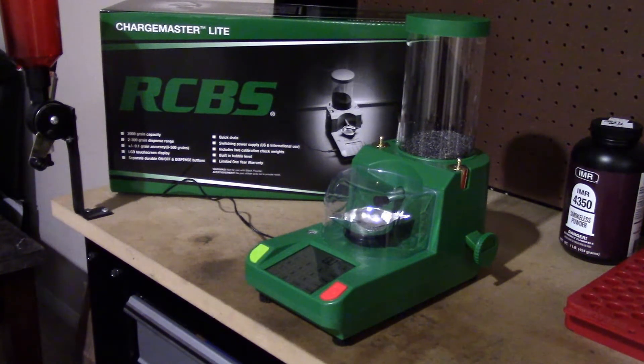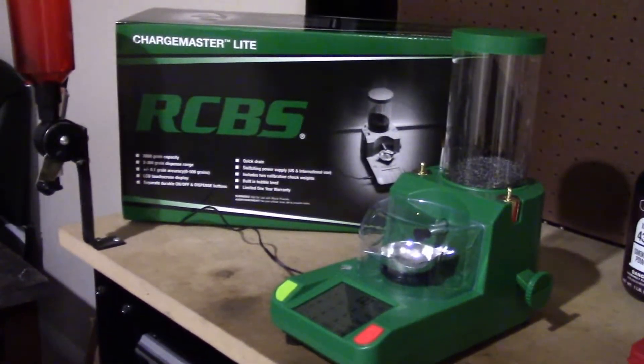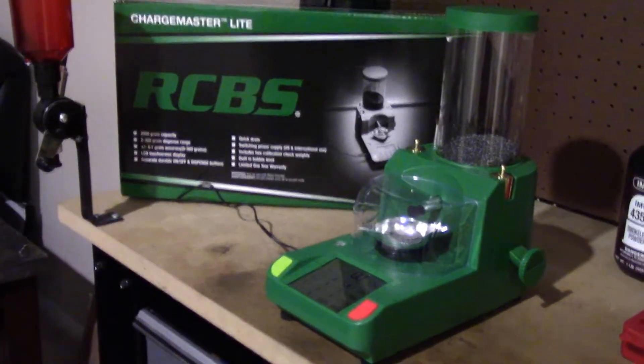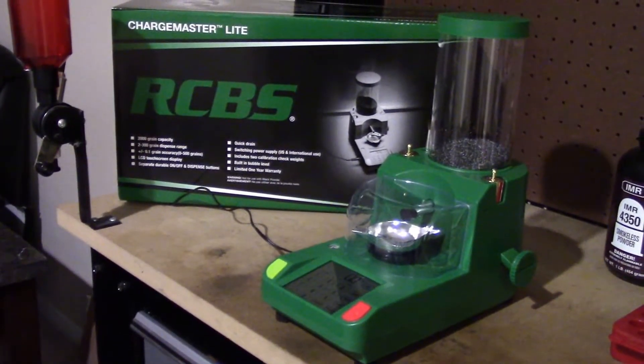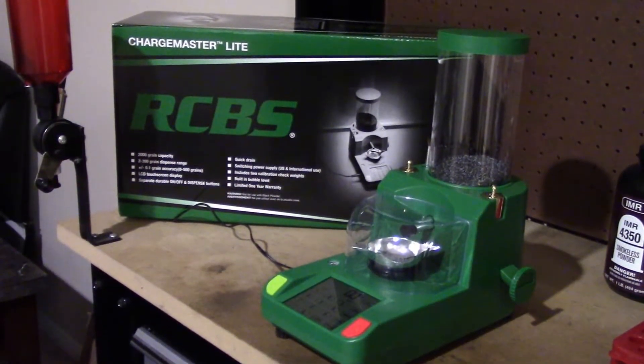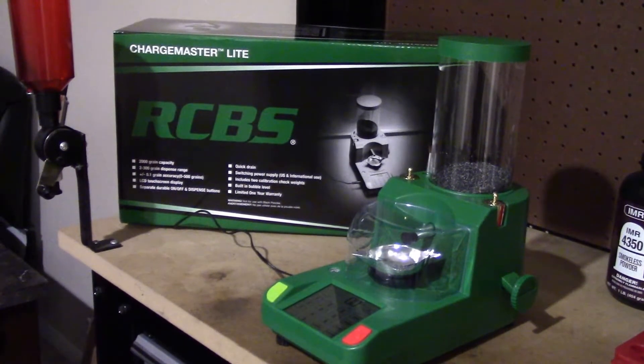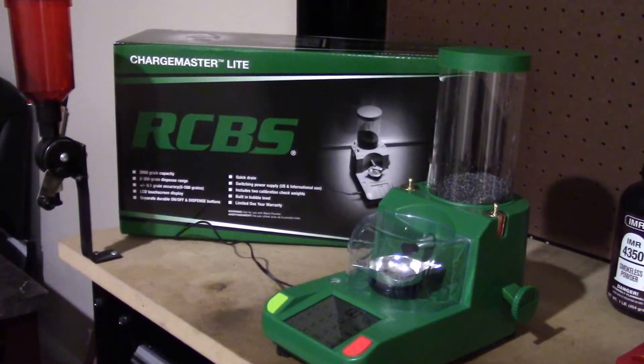It's apparently now the lighter, smaller, more compact version of the original Chargemaster 1500. I just kind of broke it out today and loaded up a few rounds with it, and it actually worked pretty good. So I'm just going to go over what it all entails and how to get set up and working properly. For me it worked really good, so here it is.